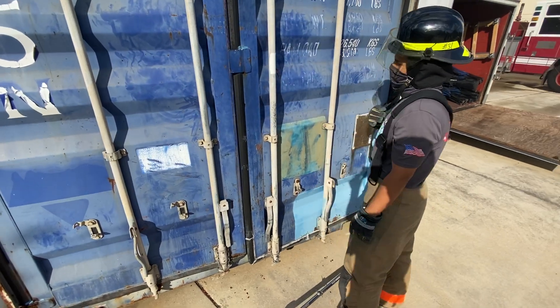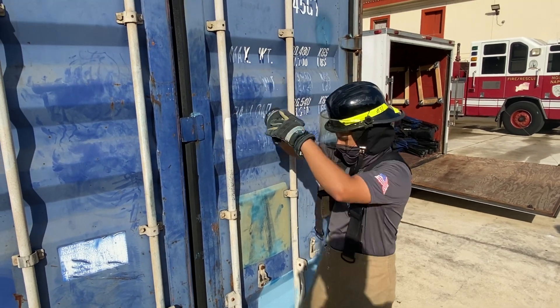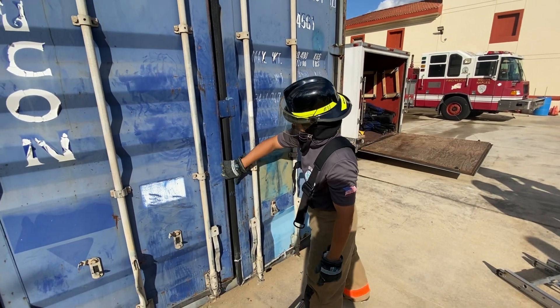See light smoke? Pull a glove down and use the back of your hand to feel the door for heat. Start at the bottom of the door, sliding your hand to the top. Try before you pry.